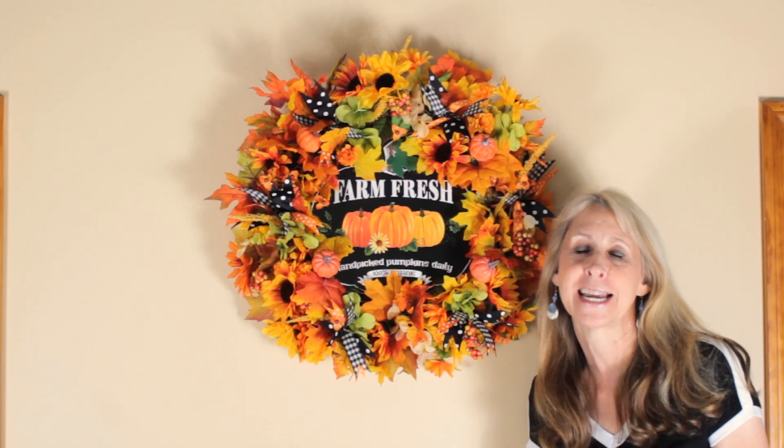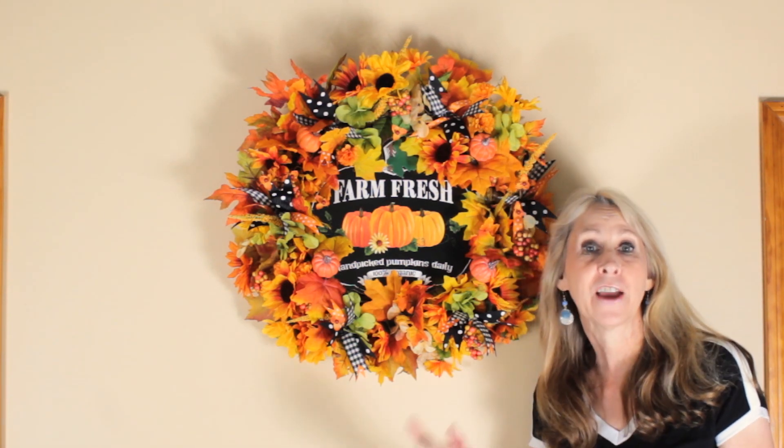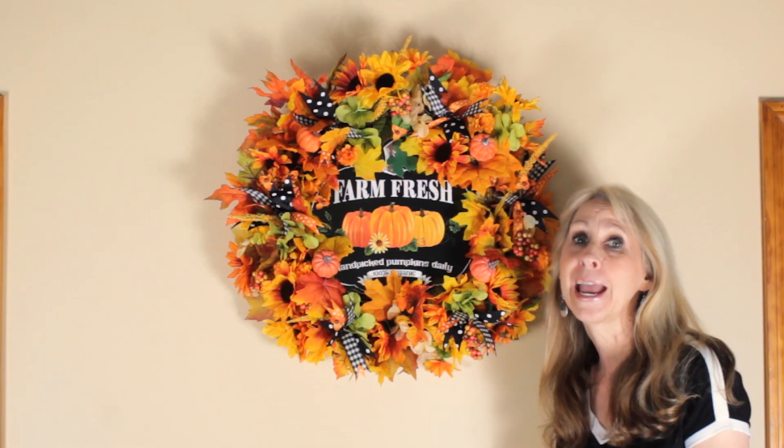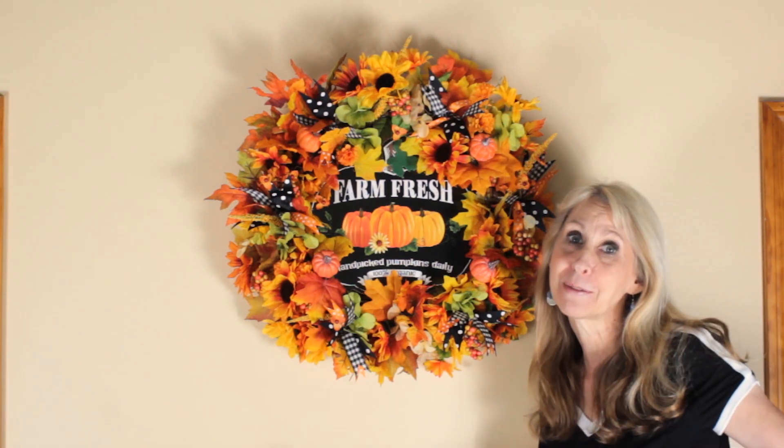I hope you had fun making this wreath with me — I always have a blast hanging out with you. If you haven't yet subscribed, don't forget to click that little red subscribe button below. I'll see you soon — bye everybody!